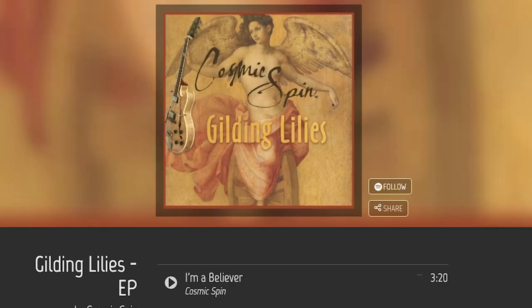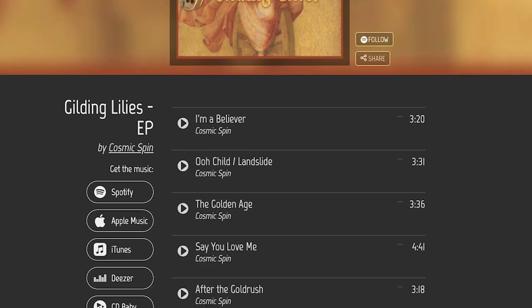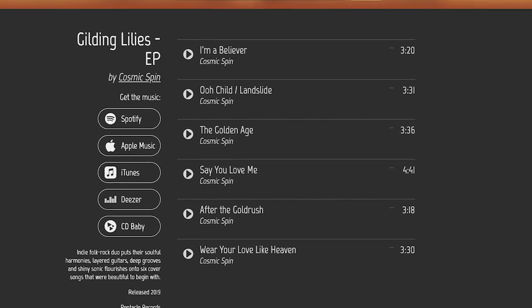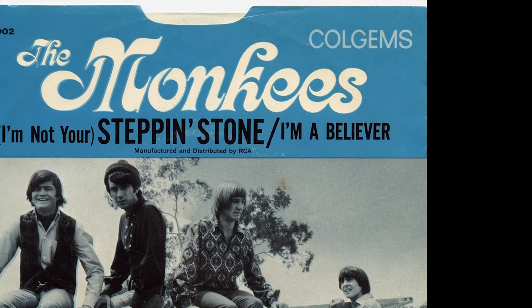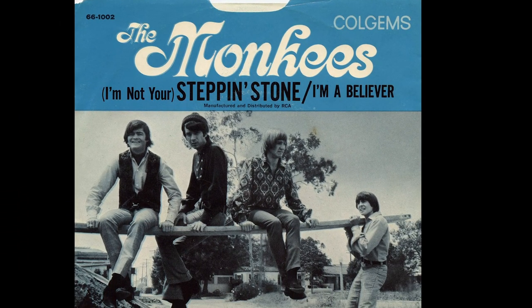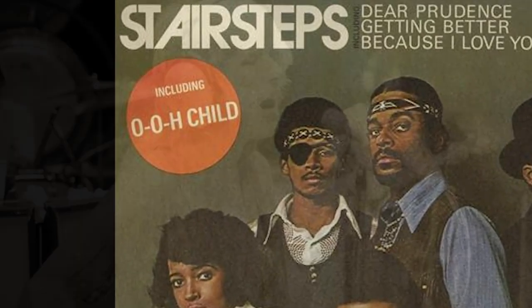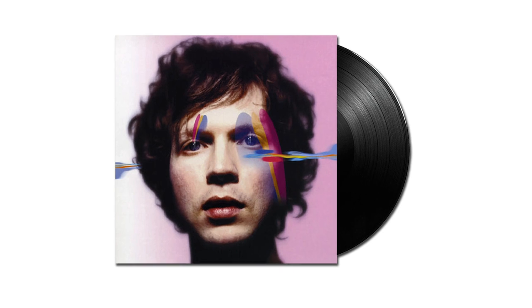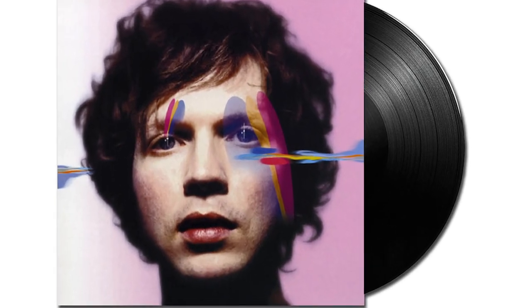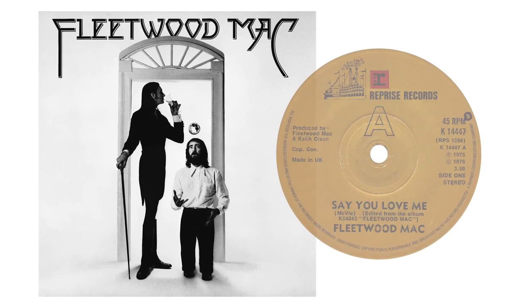They're all songs you know, but they are truly reimaginings of those songs. It's like all covers, but they sound like something completely new. We've done I'm a Believer, originally by the Monkees, written by Neil Diamond. We did the old Motown nugget Ooh Child, and we did a mashup with Landslide from Stevie Nicks. We did a re-recording of The Golden Age by Beck, one of my very favorite songs. We did a bluesier version of Say You Love Me.